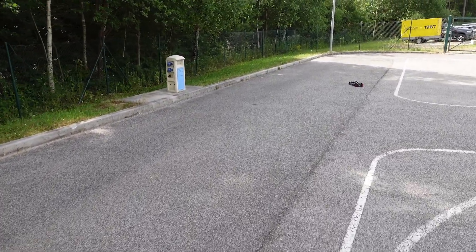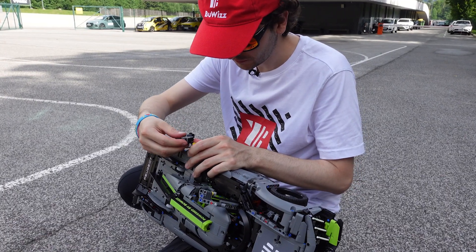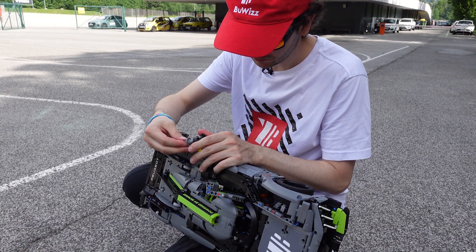Same issue on the other side, I bet. It still clicks in, but it just falls out.